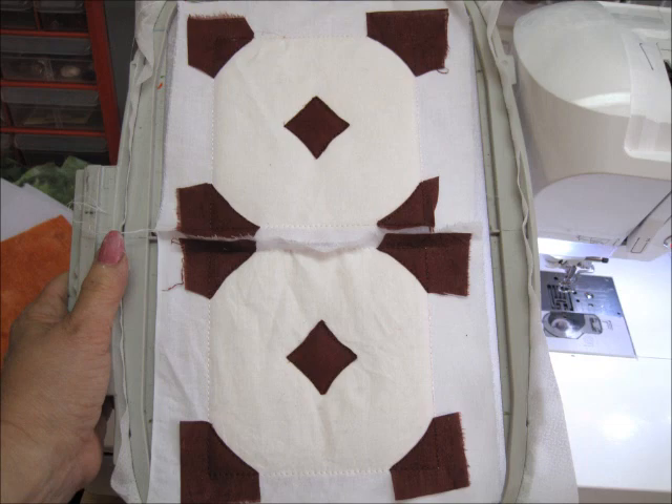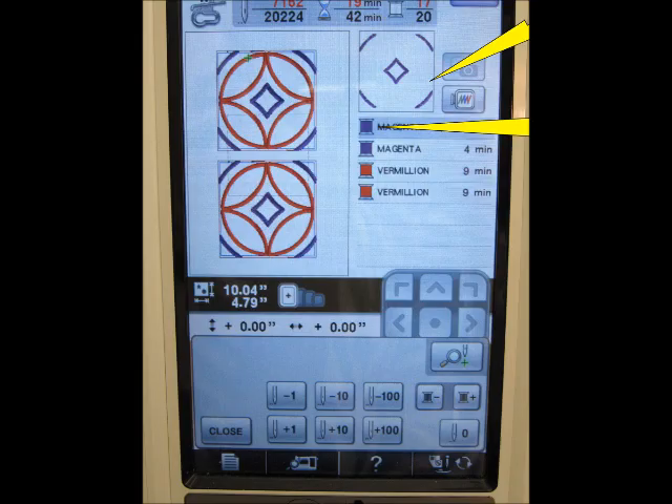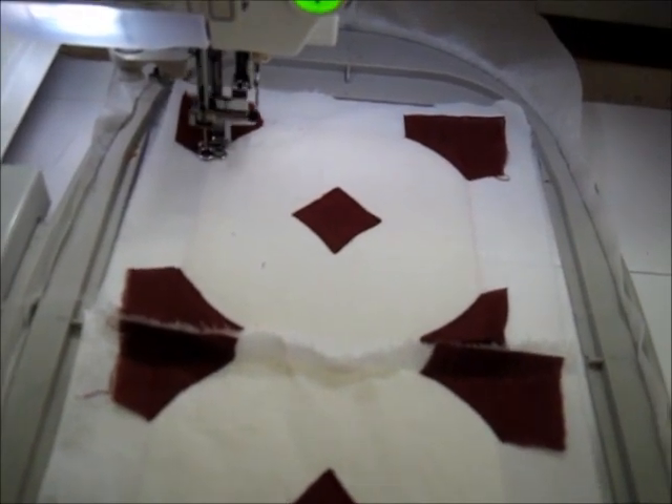As the machine is already threaded with the amber-red thread, I again use the thread plus button to advance to the satin stitch for the amber applique.